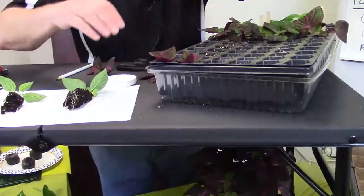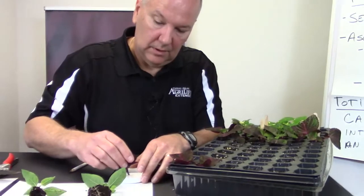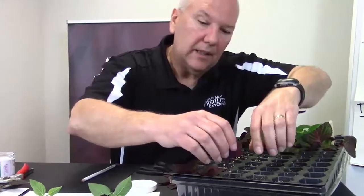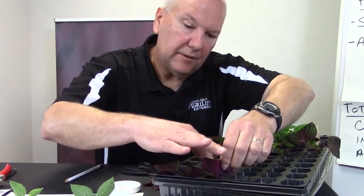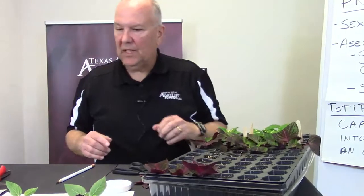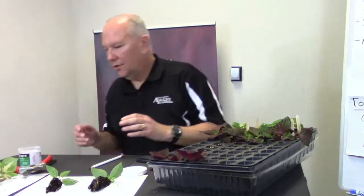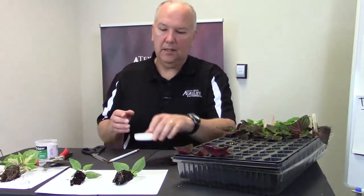Give a little pinch of the soil just to keep the cutting upright. With the powder, you just have to cover the edge. With the liquid form, directions will say a 10-second or 5-second dip, so you've got to pay attention to what you're using to make sure you get the right application.